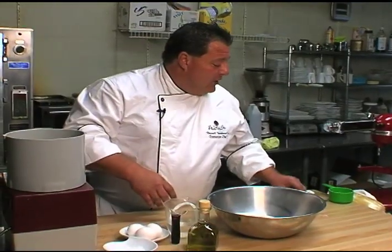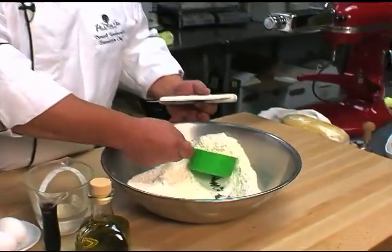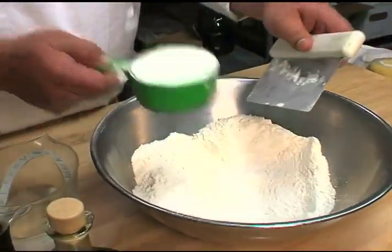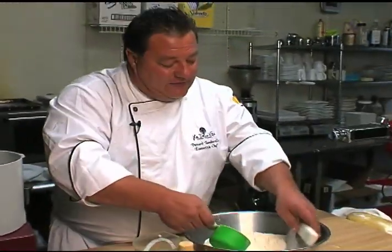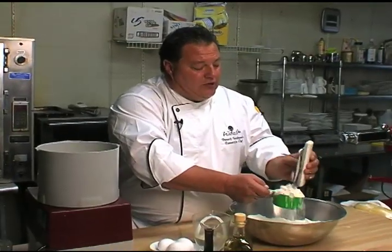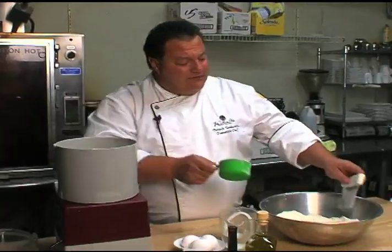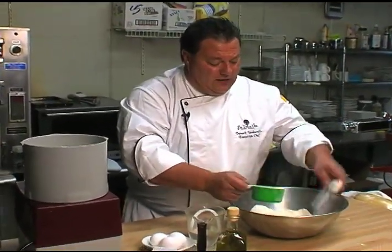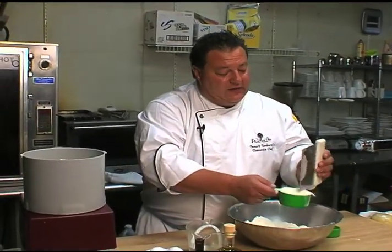First, we're going to start off with three cups of white flour. Fill it up, make sure you get it all — there you go, nice and easy. This is a RoboCoupe. You won't have this at home, but you can use the Cuisinart or you can make it by hand on the table. Make sure you make a mound like a volcano and in the center you'll drop your eggs and slowly spin it so it'll fill and just mix, mix, mix.